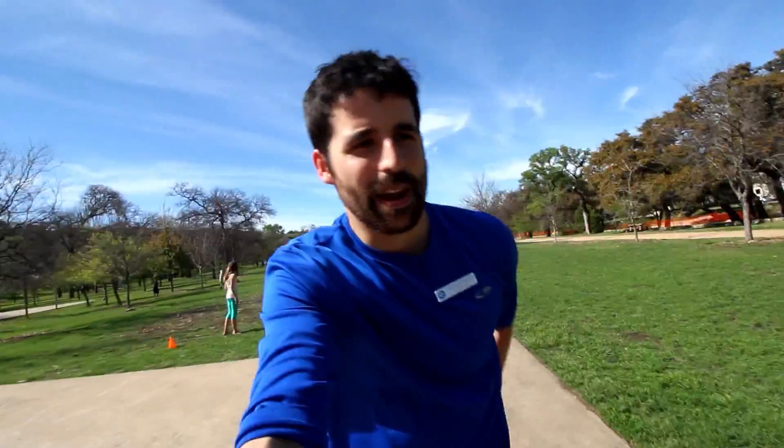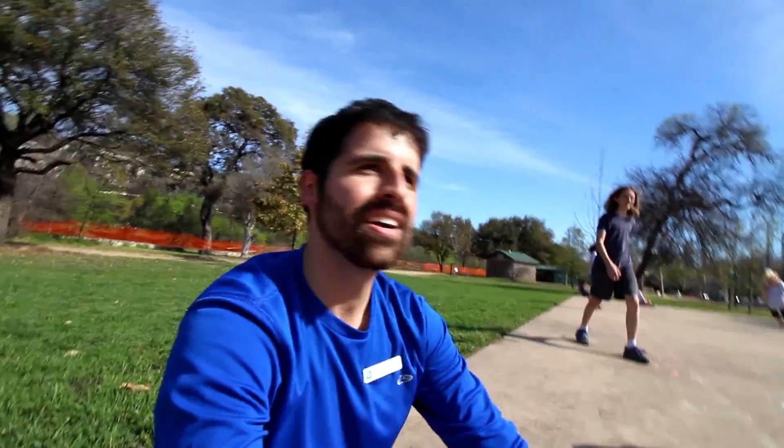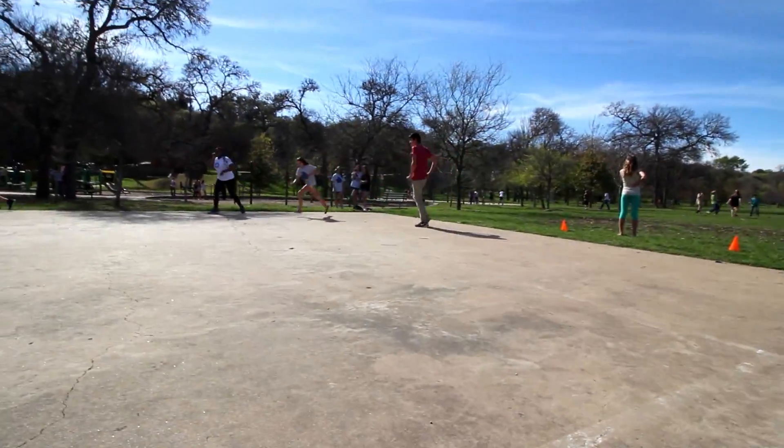It's pretty wild out here. You can't step out of bounds either or you're out. Luke's kind of a big deal here — I'm out. So now I wait until Luke's out and then I'm back in. This is fun filming this.